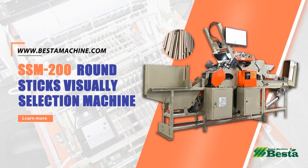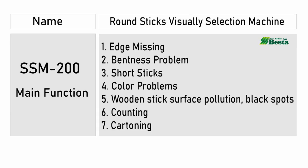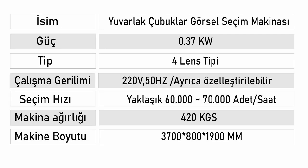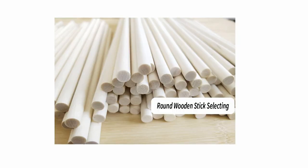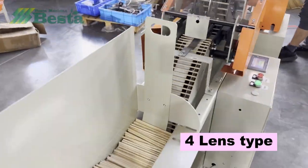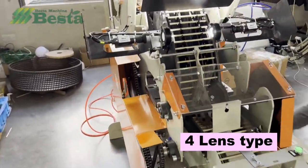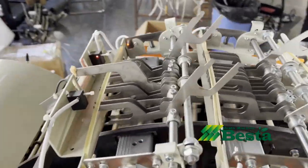Hello everyone, this is Angel Zhou from Besta Machine China. Thank you for watching our video. We have developed the latest visual selection machine for wooden sticks. This machine is a 4-lens type with 4 cameras. You can see that the running of this machine is very continuous and smooth. It has totally 4 cameras.